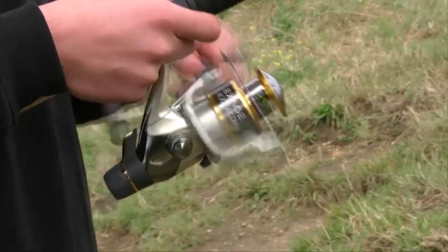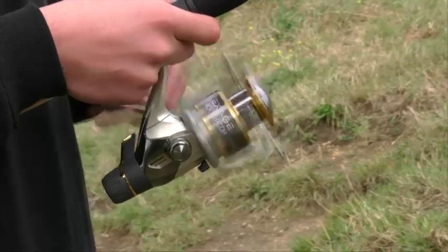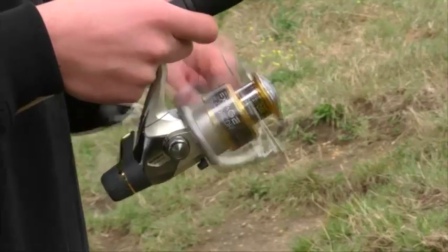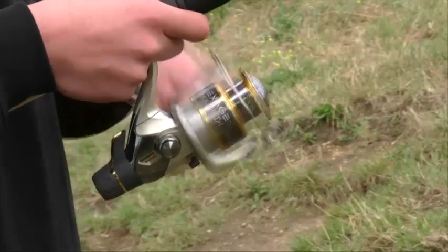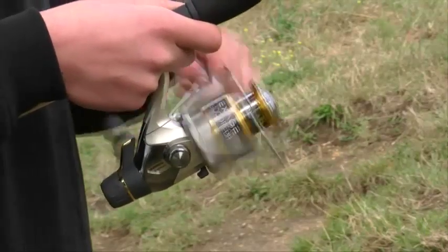For the price, this is one of the best reels on the market as it technically will not let you down. With a free smooth running action, the cast and retrieve is simply superb.